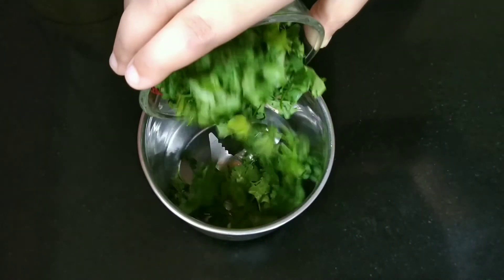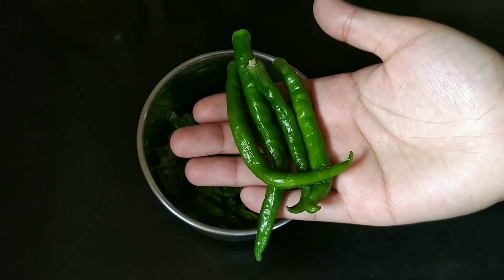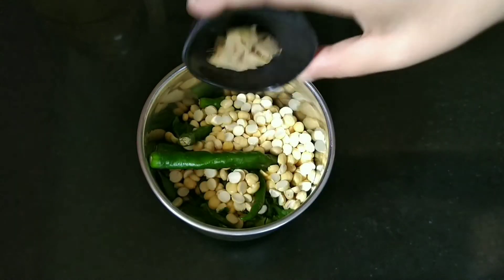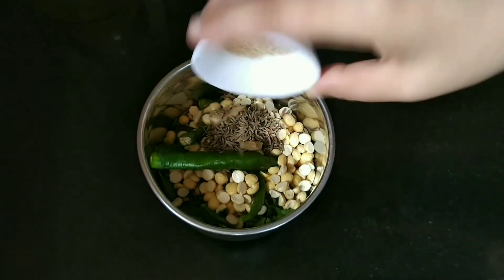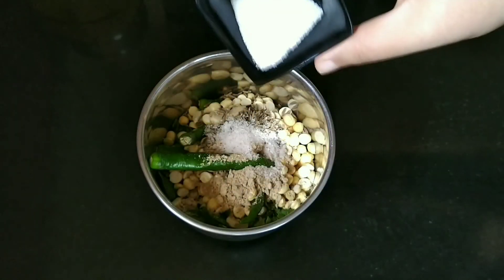Let us first take a jar and put the coriander leaves, then the mint leaves. Now we will put the spicy green chilies, then the roasted Bengal gram — that is putani. Next we will put ginger, then cumin seeds. We will put dry mango powder — that is amchur powder — and finally black salt and then some salt as per taste.